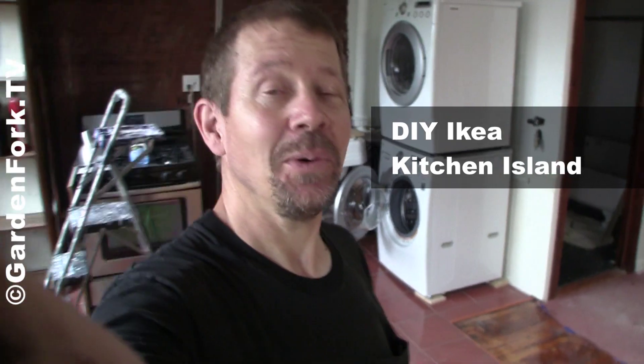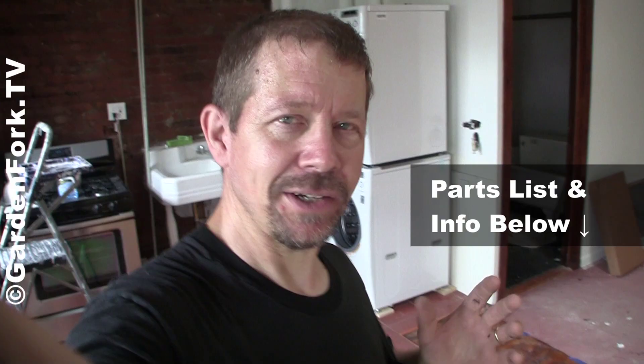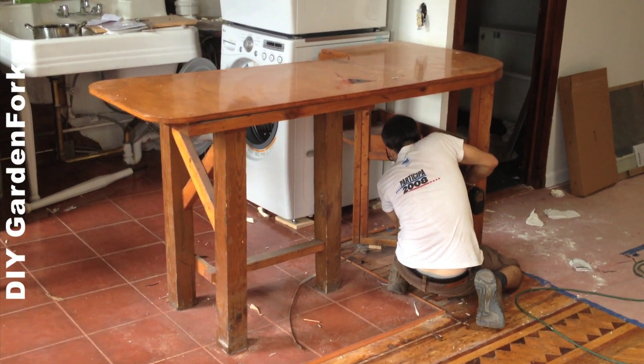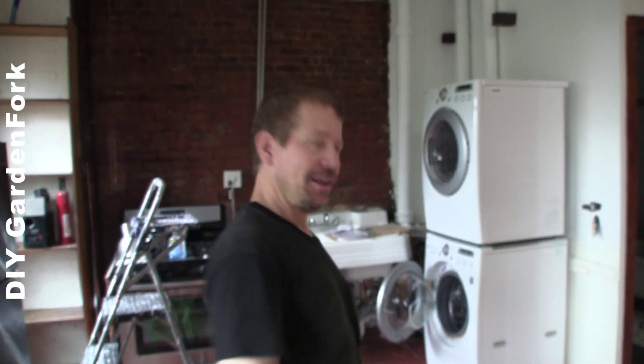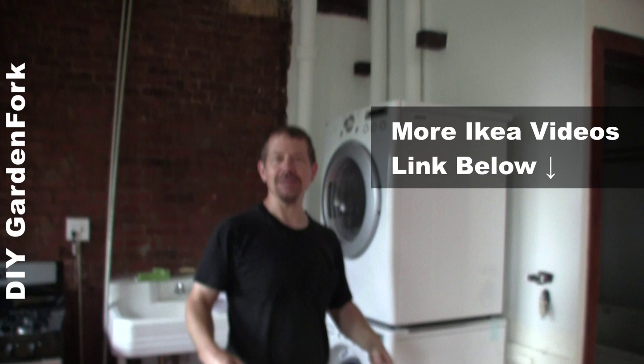Hey everyone, welcome to GardenFork. We're here at a renovation project we're working on. I'm gonna show you how to build an Ikea kitchen island. We're gonna use an Ikea cabinet, Ikea butcher block, and a dishwasher underneath. There was a homemade cabinet here that Brian just took apart. We have an empty space here, so we're gonna have a corner cabinet, dishwasher, and butcher block countertop.